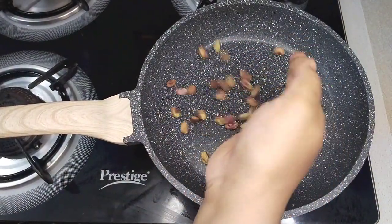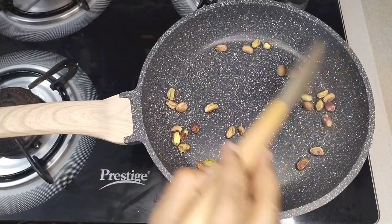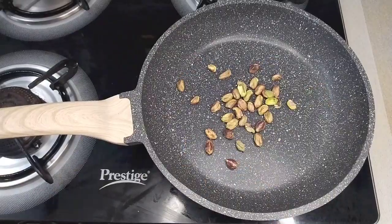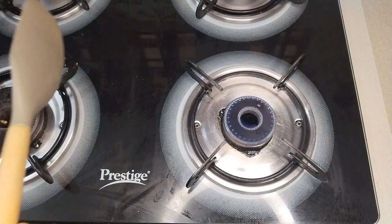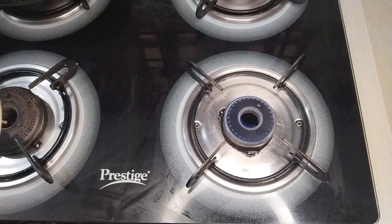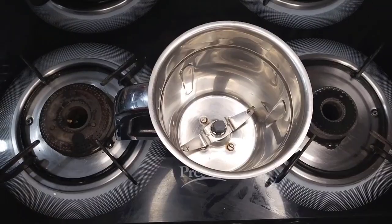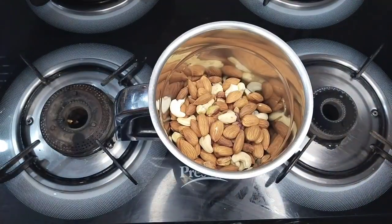Put a little bit of salt in the pan. Put a little sauce in the water. Add a little sauce and mix it. Add a little sauce and add it in.